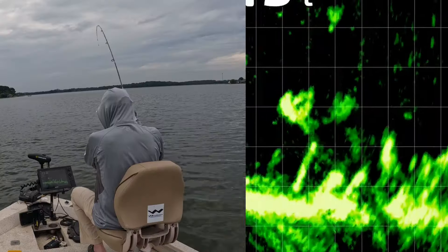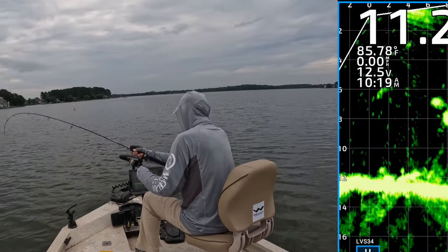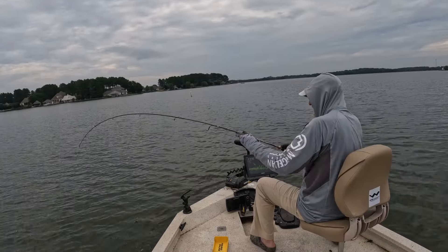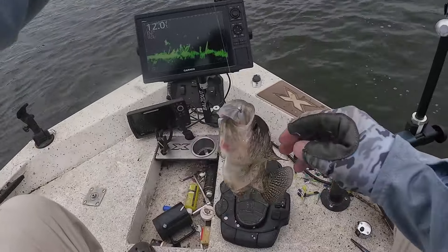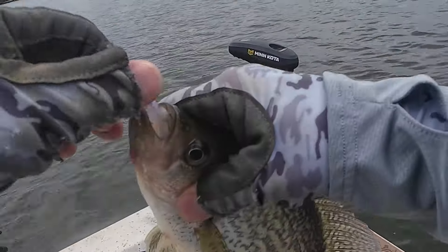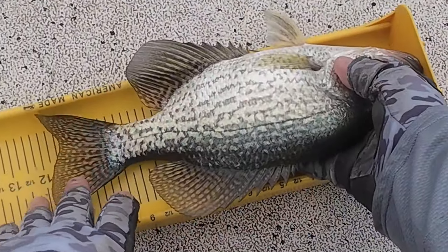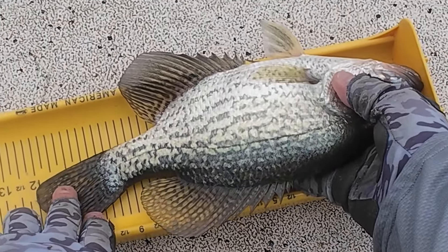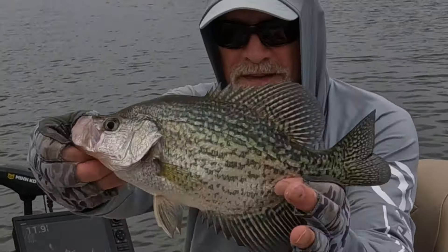There he is — he got that one, 14 feet out! He came up and nabbed it. Oh my goodness gracious. Just a little over 12 inches — black crappie, just another 12-inch. Look at that.